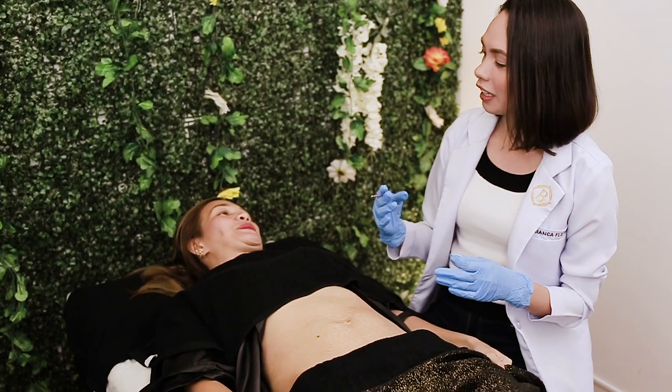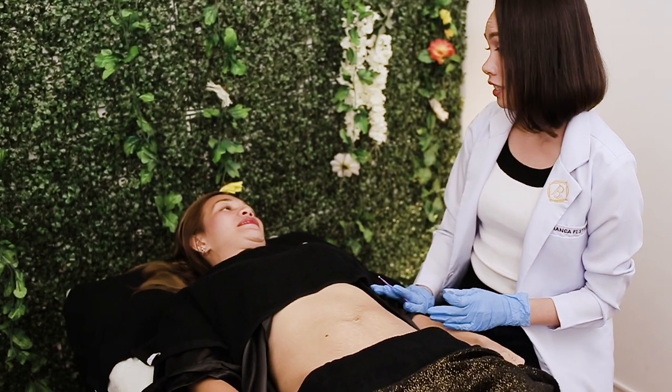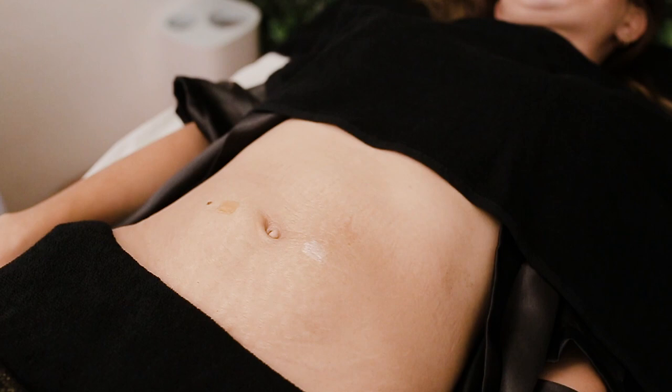During the consultation, I will take my time to get to know you and what you want to achieve, so I know if I can meet your expectations. After which, I will examine your stretch mark and tell you what I can and cannot do to manage your expectations. And of course, if you have any questions, I will gladly answer all of them to make sure that you are confident and comfortable with the procedure.